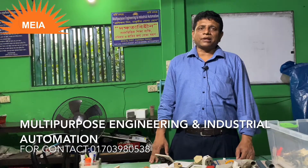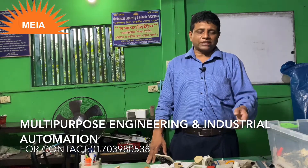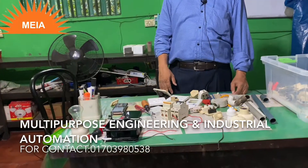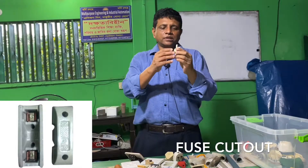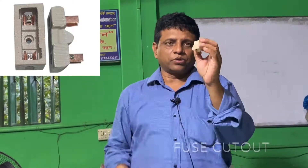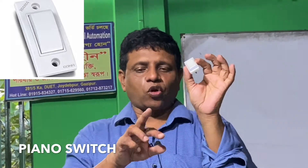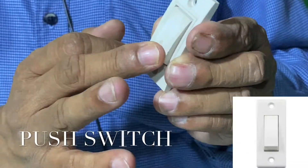Some buildings have been built in our industry. This is the item of the house wiring. Here we are going to look at the house wiring items. This is the Fuse Cut Out — the fuse mask cut out.